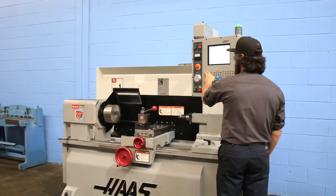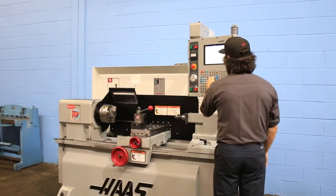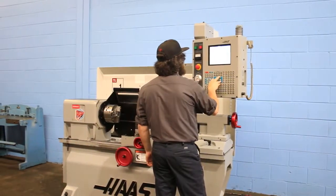It's a 16-inch swing with 30-inch centers and 8.5 inches of swing over the cross slide. The machine also has a 2.31 spindle bore.